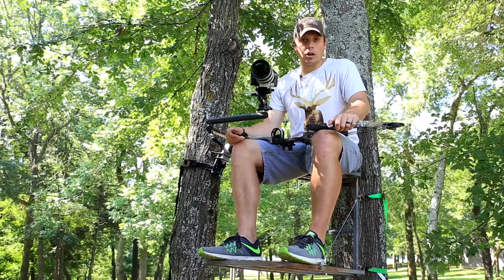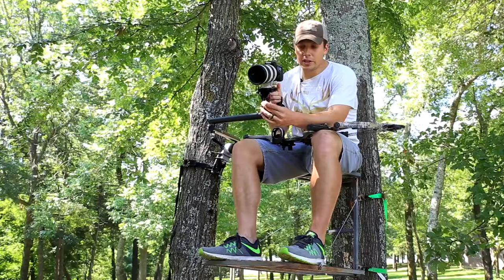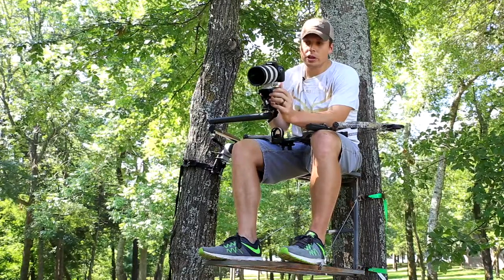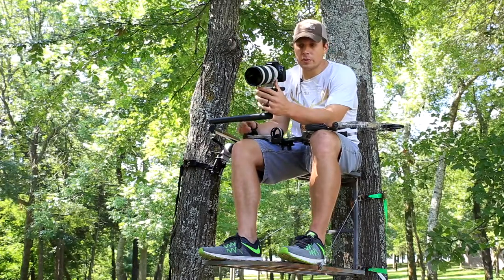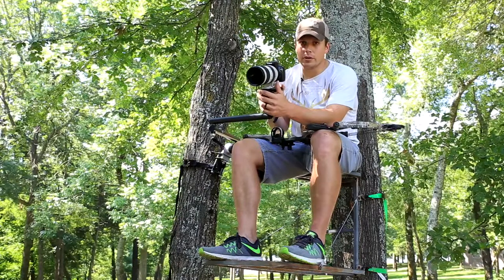You can put it in auto mode a lot of times when you're running these cameras and it'll help you out, allowing you to do some things you may not know how to do manually. But if you can get good at running in manual mode, you can adjust your aperture and your focus in a lot of these cameras and camcorders to do exactly what you need them to do. Let's talk about a few of those things.